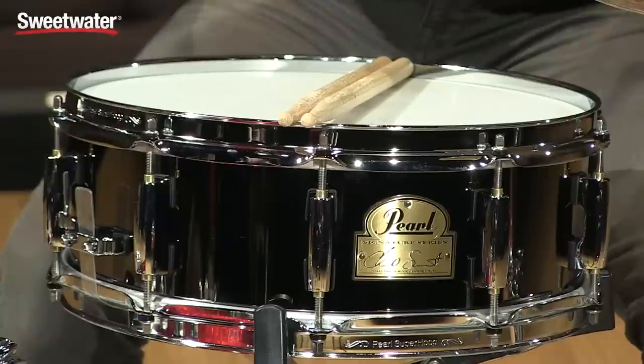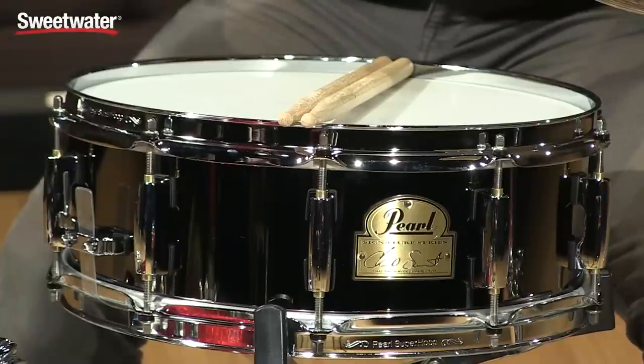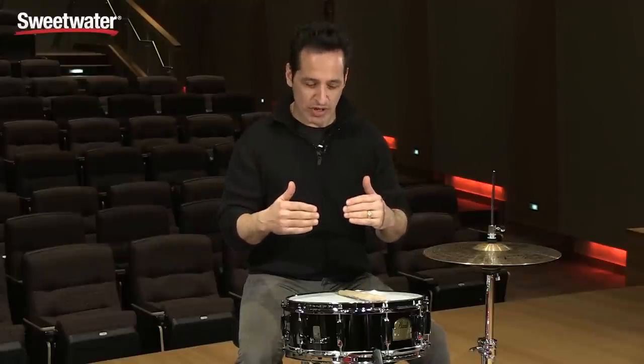How you doing, everybody? Nick DiVergilio here to talk to you about this Pearl Chad Smith Signature Snare Drum. If you're looking for a rock snare drum that has a crack and beef to it, that will just cut through anything and give you that rock vibe, this could be a great option for you.